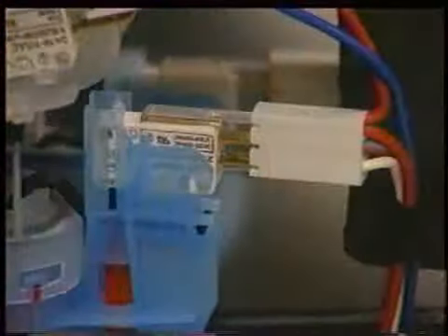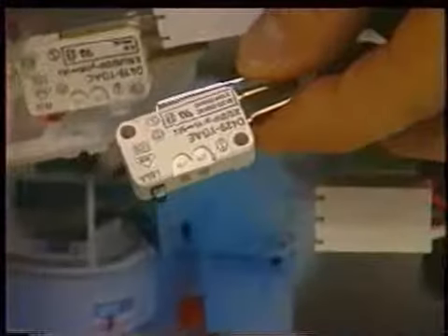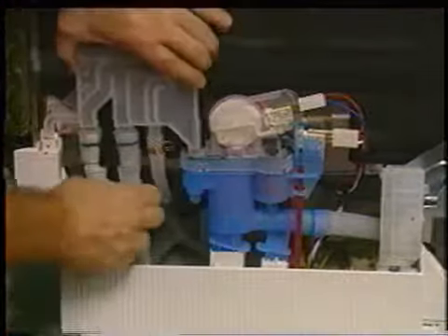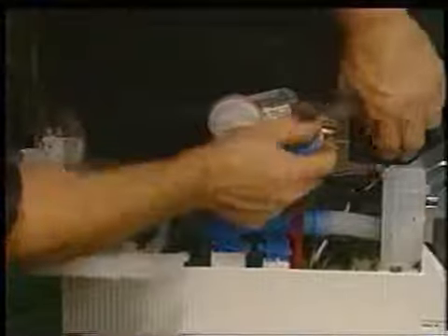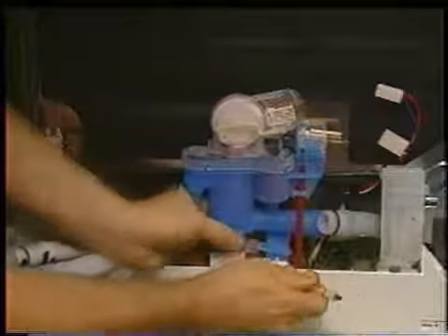To remove the safety float micro switch, first remove the wiring connector and then bring the switch up and out from its housing. If you need to remove the complete water level housing assembly, first remove the water inlet system, the two micro switch wiring connectors, and the sump fill hose. Now, using a small screwdriver, disengage the base locking clip and then slide the housing up and out from the base.